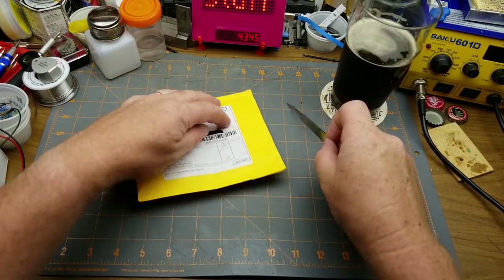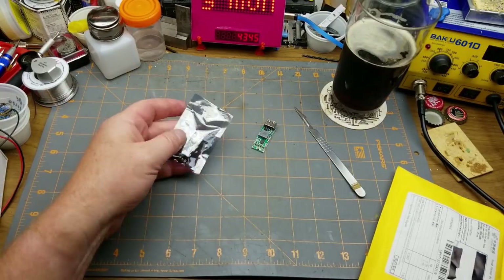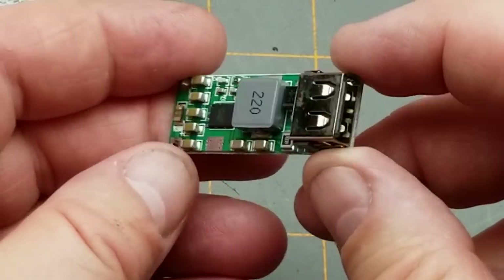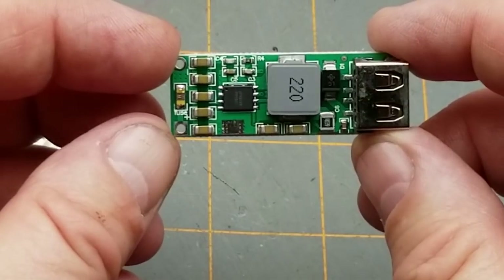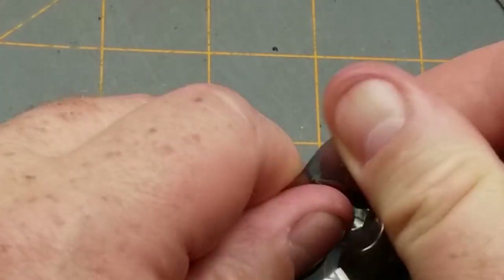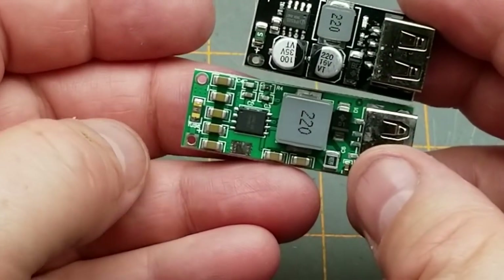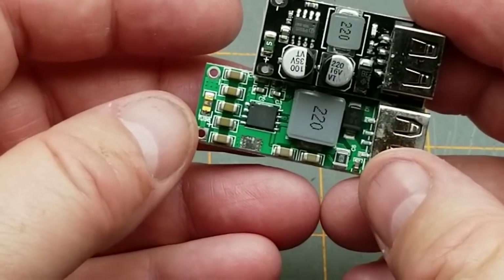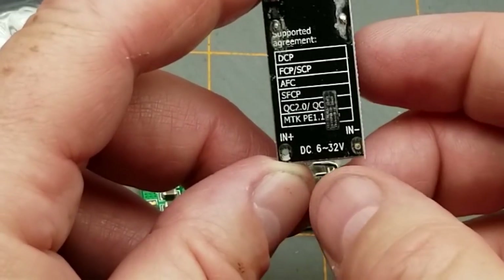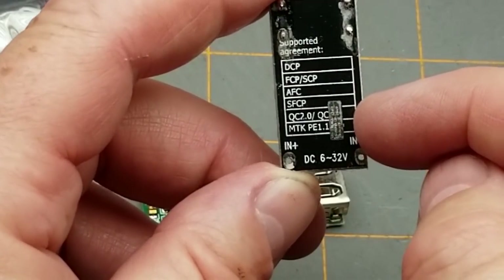Two more items both say 'LED module' - want to bet there's an LED on them? Two different modules, one wrapped and one not. This one doesn't have much marking on it, but it's probably a step-up or step-down to 5V for charging phones. The other one - DC 6 to 32V input - and it's a quick charge compatible charger! It reads QC2 and QC, so it supports the Qualcomm Quick Charge protocol.